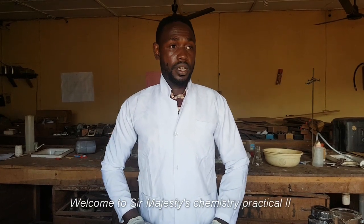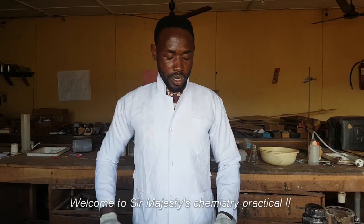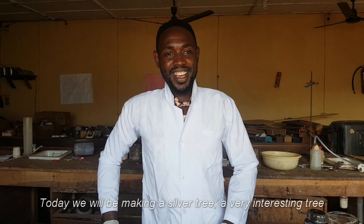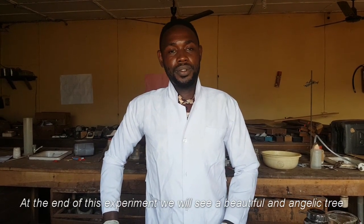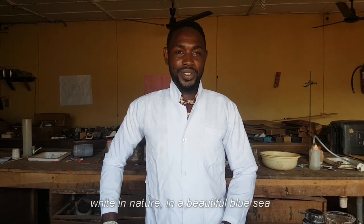Welcome to Sir Majestic Chemistry practical 2. Today we will be making a silver tree, a very interesting tree. At the end of the experiment you will see a beautiful angelic tree, white in nature in a beautiful blue sea.